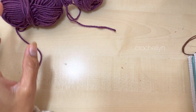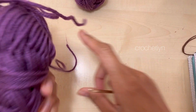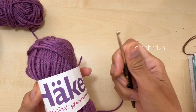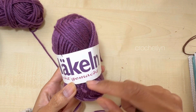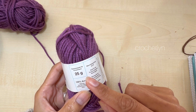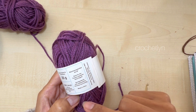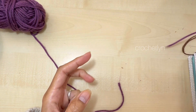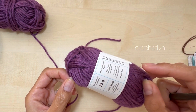So here I'm gonna use this yarn. I'm using a 3.5 millimeter hook. And this one — it's 12 gram, 100% acrylic. You can use cotton if you want. Basically I just used this medium weight yarn.